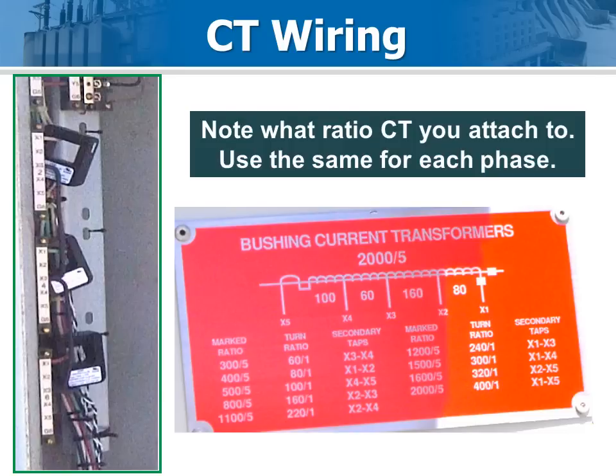Identify the bushing CT circuits and place the current pickup coils around those conductors. This CT ratio, referred to 1, is programmed into the Optimizer 2 when you set it up.